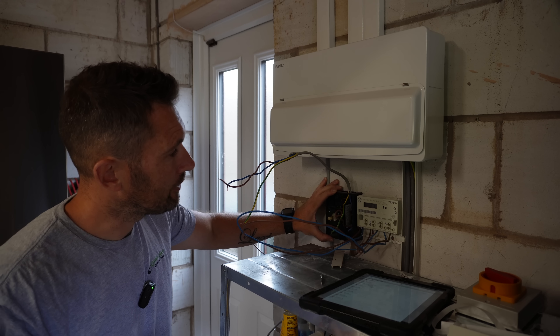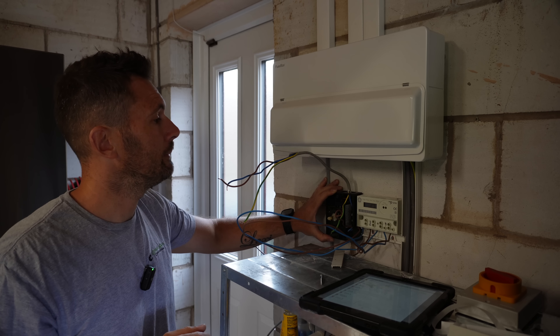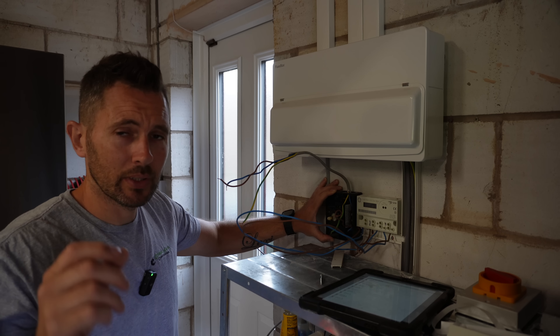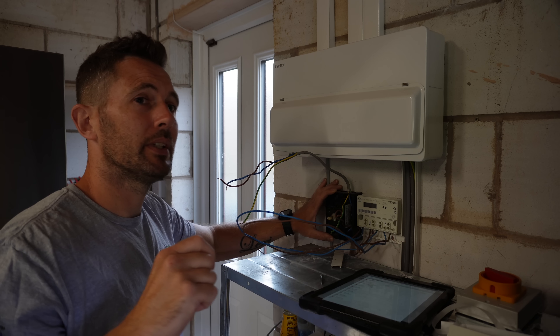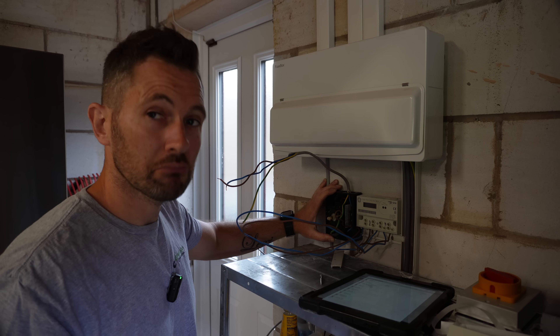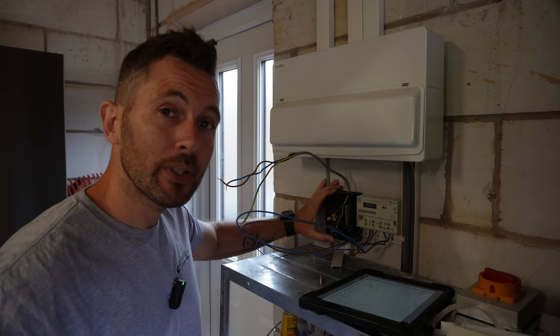I'm going to get that mounted up and then finalise my testing. They've got a couple of little tests to do. The client also mentioned while I've been away there's a light switch that's gone faulty - a smart switch that's packed up. So let's get that mounted up.